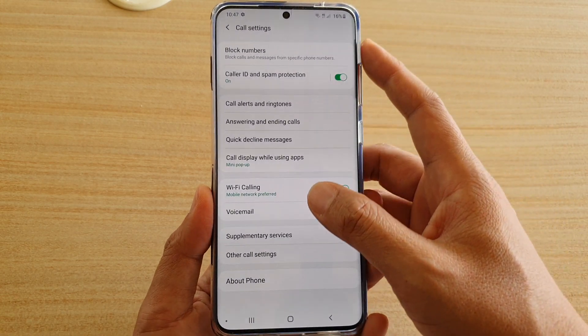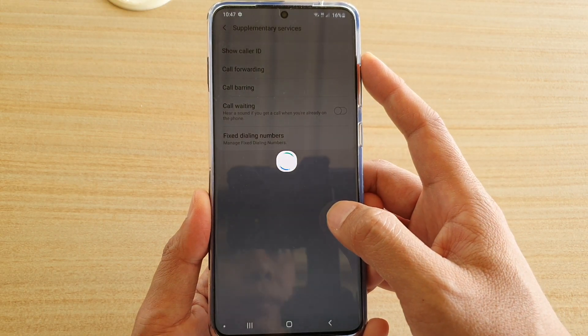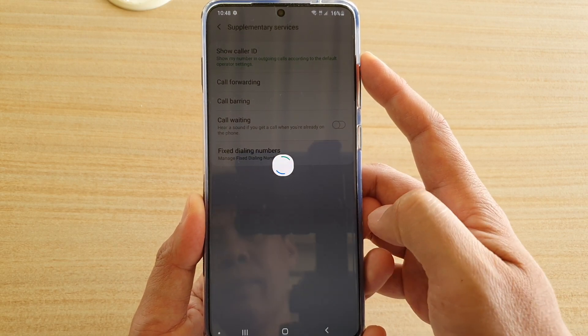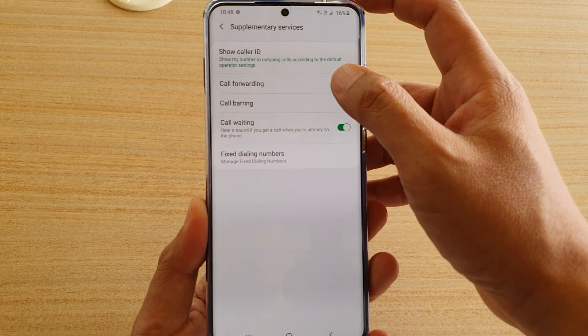In the call settings screen, tap on Supplementary Services, then tap on Call Forwarding.